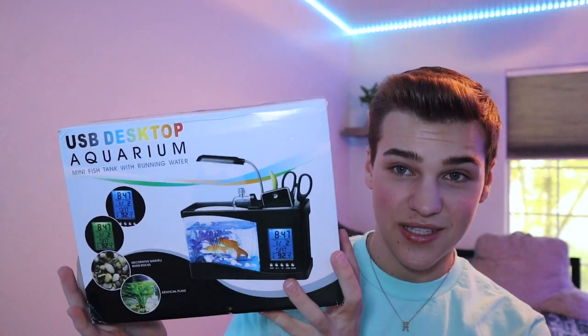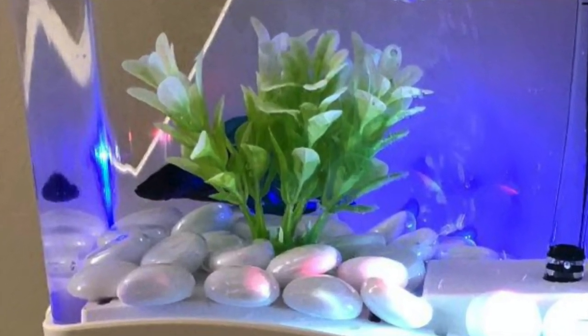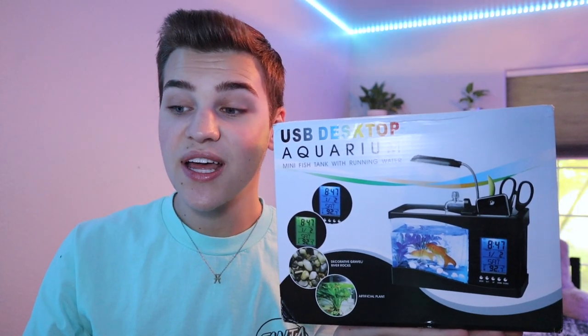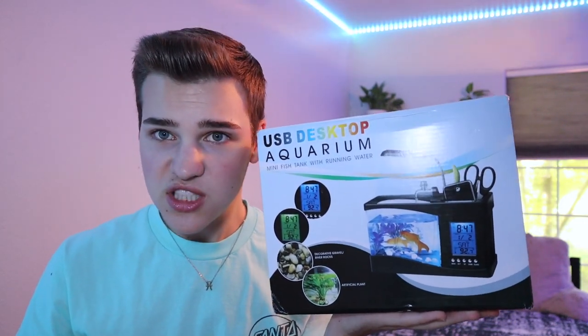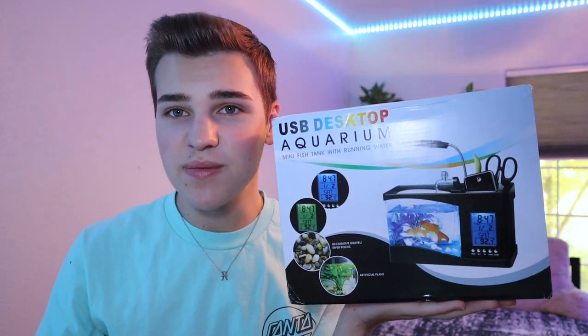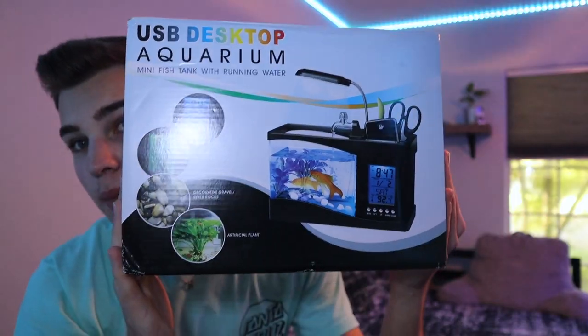That's right, we're going to be reviewing this monstrosity of a tank from Amazon. I'm actually going to get the exact price I paid for this tank because it actually wasn't cheap — this was like 50 bucks I think. A few moments later: this aquarium on Amazon is $45.99 before tax.